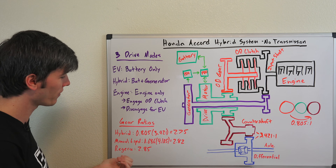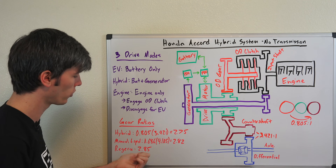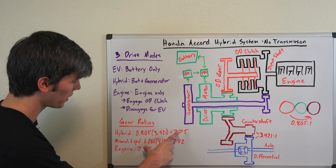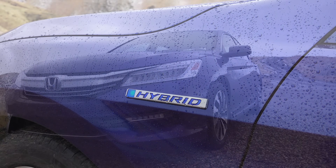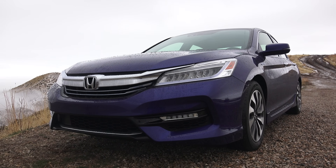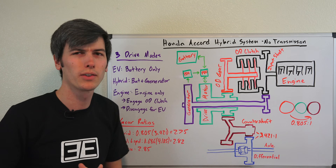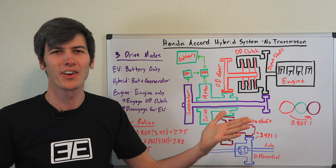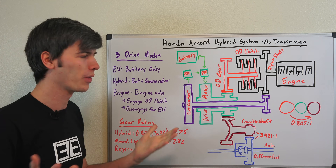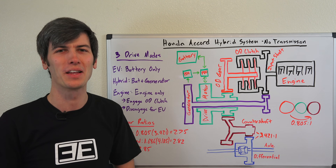Interestingly, if you look at the Koenigsegg Regera and its final drive ratio, it's 2.85 — very similar gearing between the Honda Accord and the Koenigsegg Regera, though they obviously have extremely different purposes. The point is, if you do not have two million dollars and you want something with direct drive, you don't have to buy the Koenigsegg Regera — you can get all that in the Honda Accord. Thank you all for watching, and if you have any questions or comments feel free to leave them below.